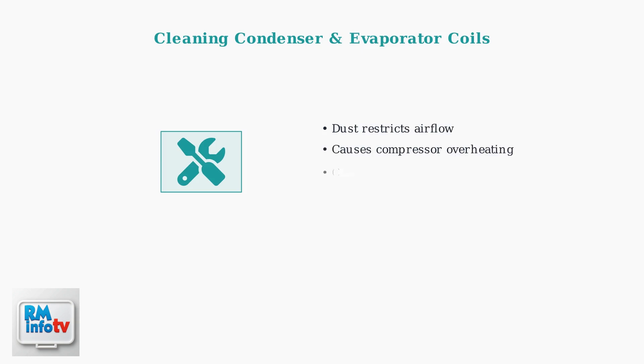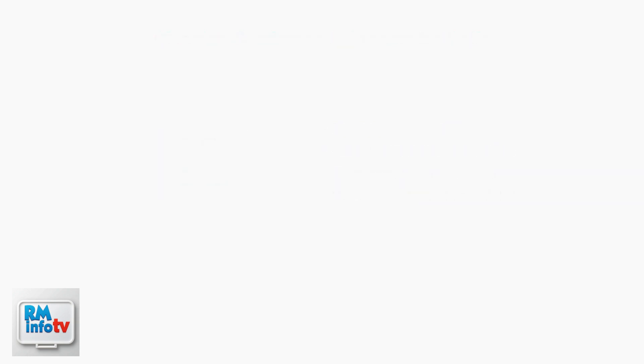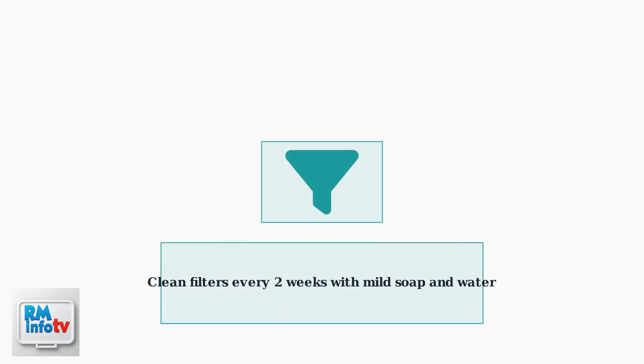If basic troubleshooting doesn't resolve the issue, the next step is inspecting and cleaning the condenser and evaporator coils. Dust buildup on these coils restricts airflow and causes the compressor to overheat. Pay special attention to cleaning the air filters thoroughly.